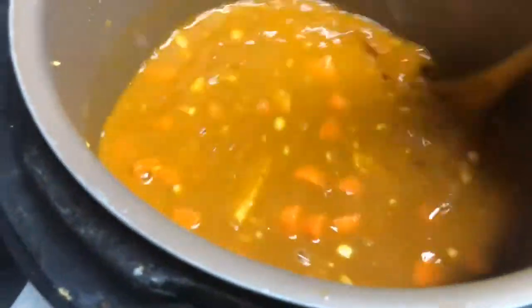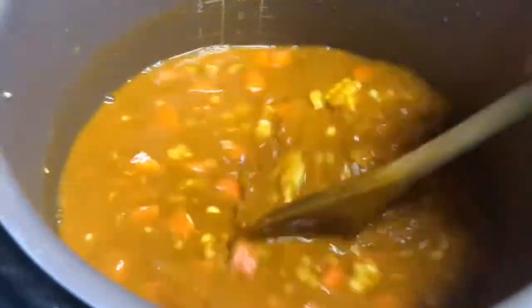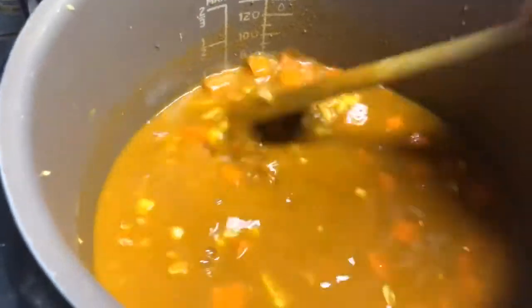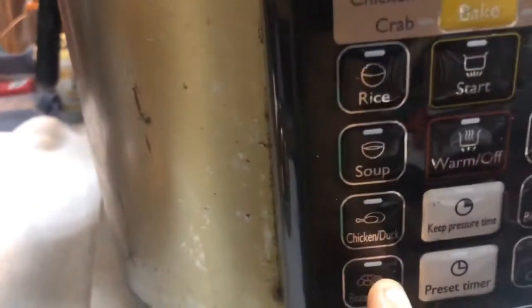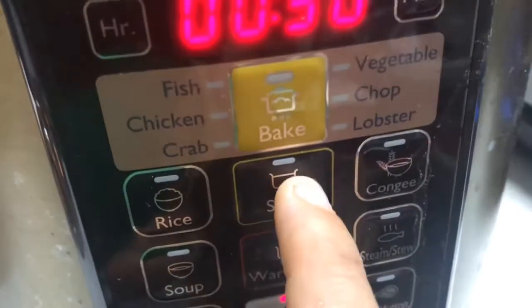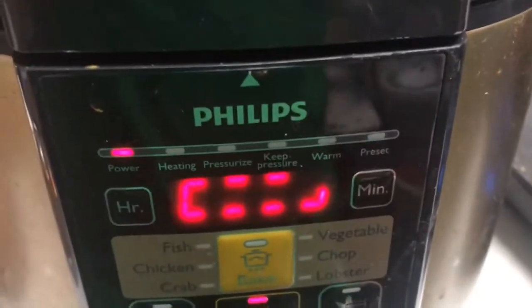That's all I'm putting for now, and I'm gonna put this on preset mode — the bean mode — and once that's done, we'll see what I'll do then. I might add more spices, and I'll let you know later what those spices will be. I've got it switched on, I'm pressing the bean mode and start. This will switch off and keep warm automatically once it's done.